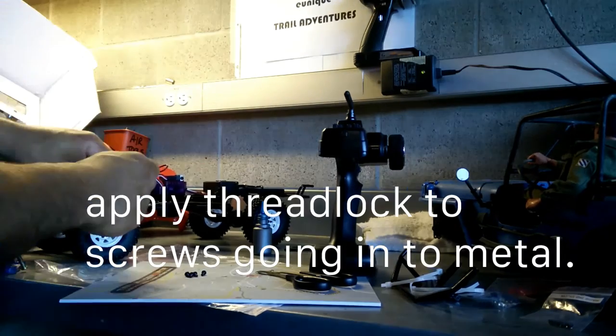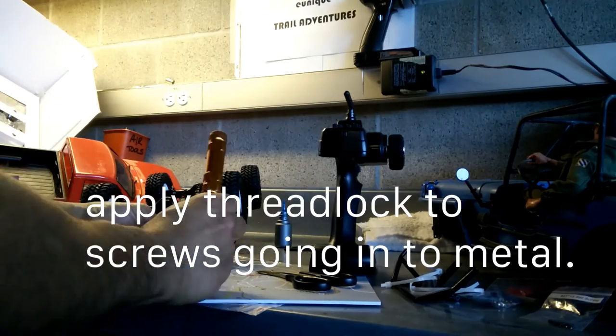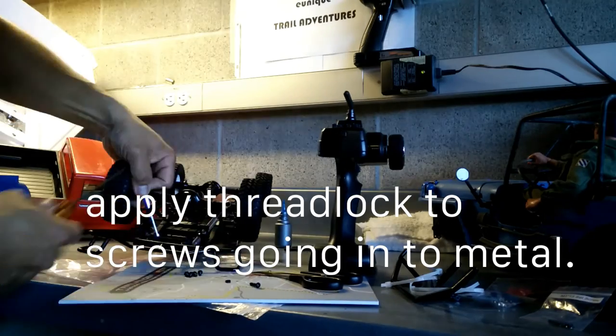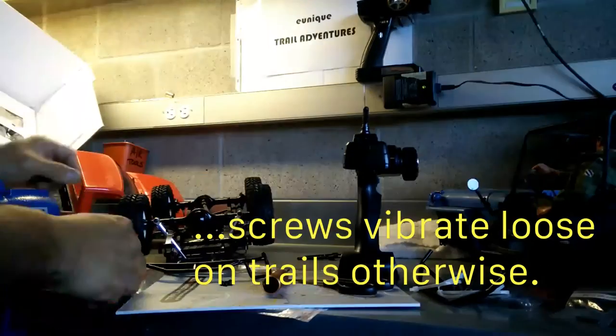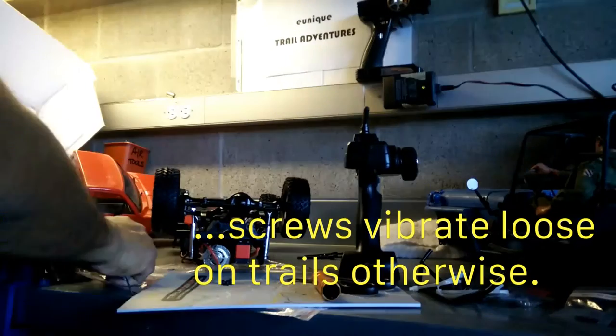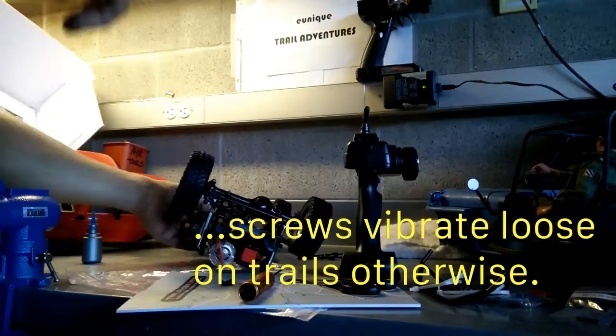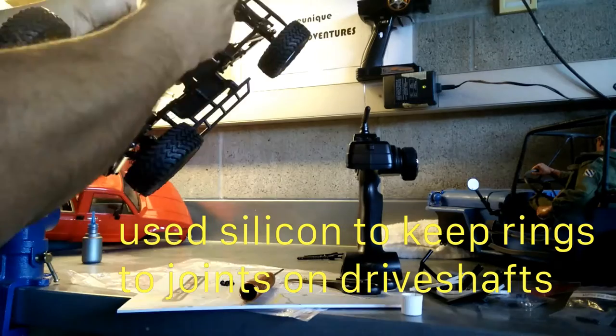Before I get it on the trails, I loosened up screws that were attached to metal and applied some thread lock. I went through a whole bunch of screws, because otherwise the vibrations on the trails will vibrate the screws loose and you end up missing screws or getting stuck out on the trails.